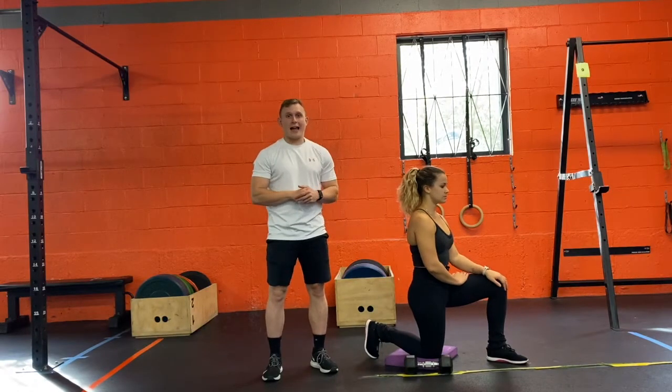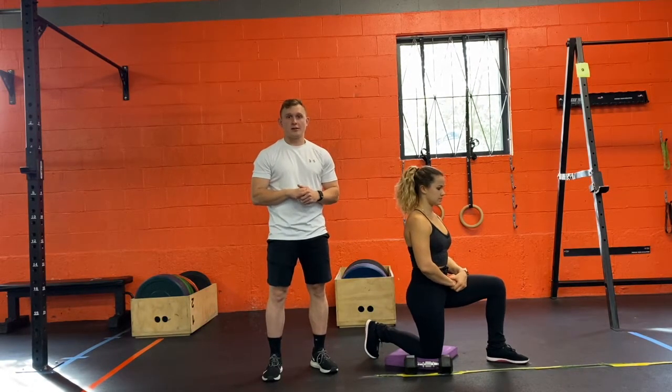I'm Coach Ryan. We're going to go over a half kneeling single arm dumbbell shoulder press.